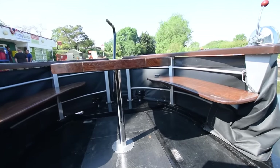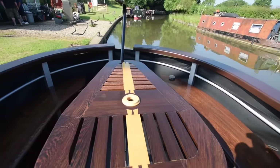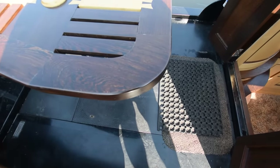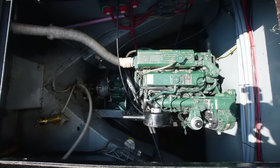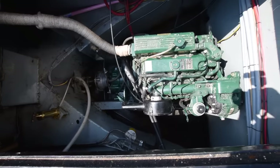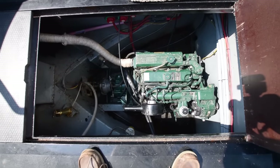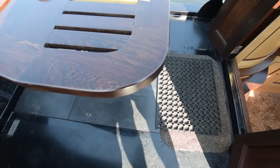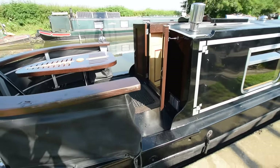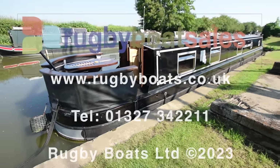Out onto the back deck — let's have a look in the engine room. The engine itself is a Beta 43, PRM 150 hydraulic gearbox. It's worth noting that it's got an Axiom propeller on board — I couldn't believe the difference it makes to driving a boat the first time I drove one with an Axiom propeller.